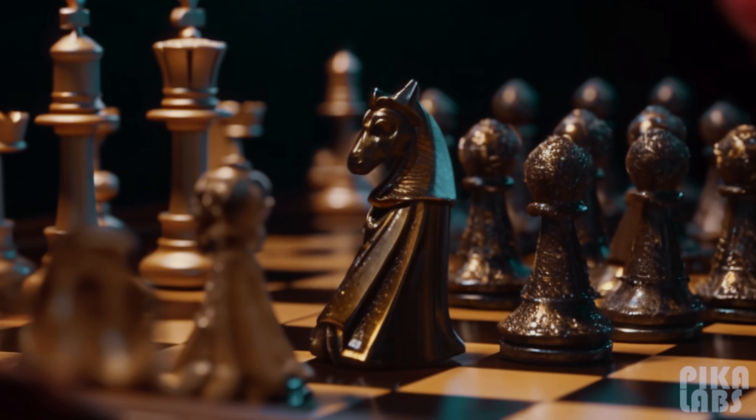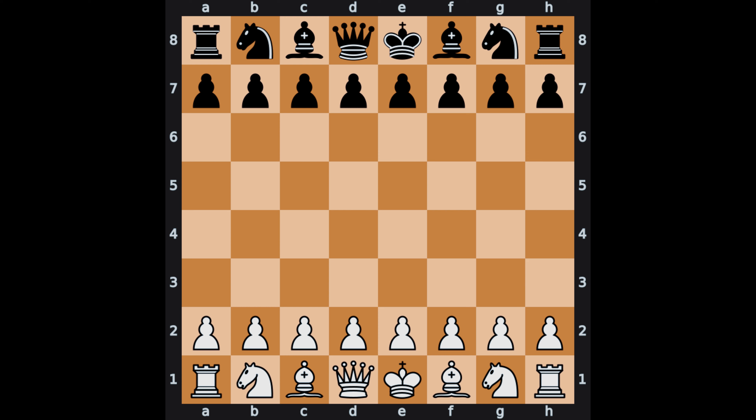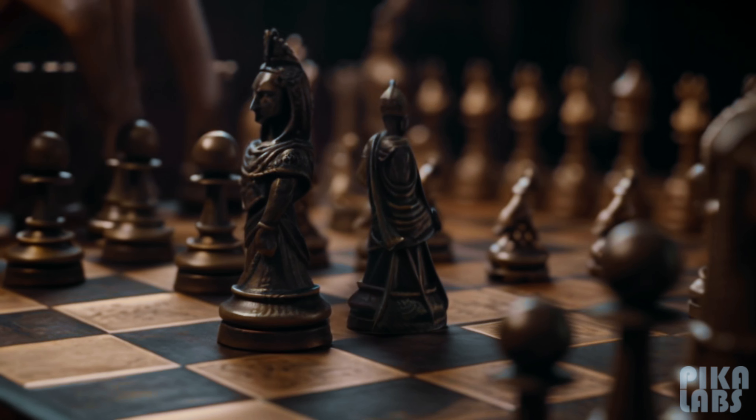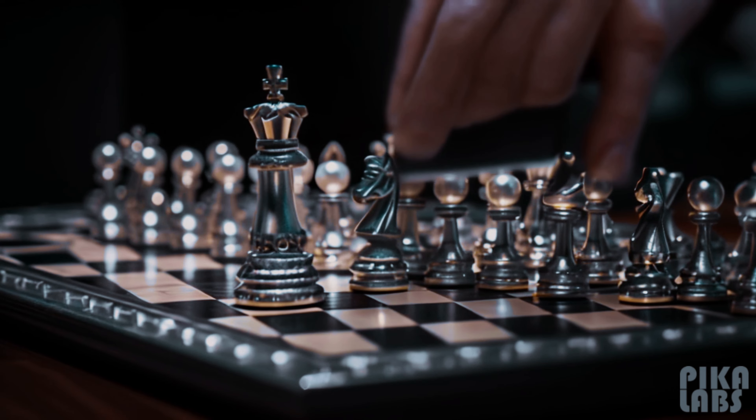Now, let's talk setup. At the start of the game, each player gets 16 pieces. One player takes the white pieces, and the other the black pieces. It's a timeless battle of light versus dark, where every move counts.